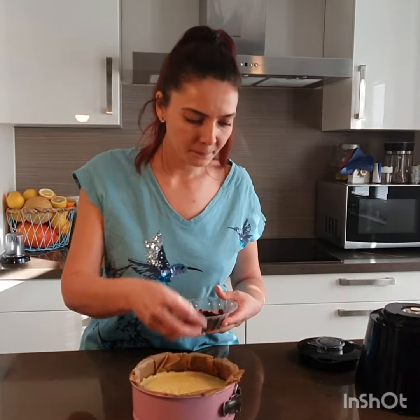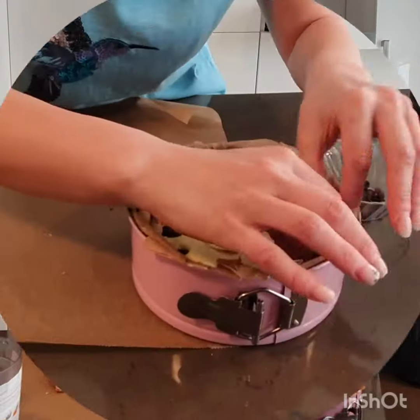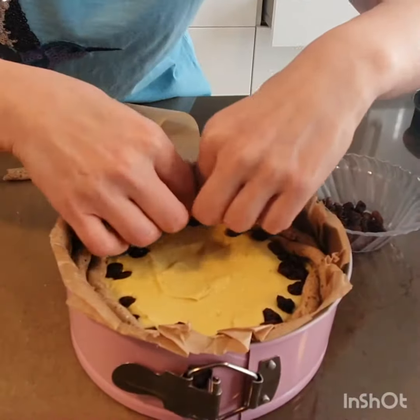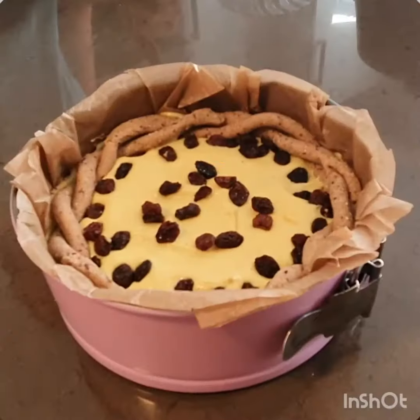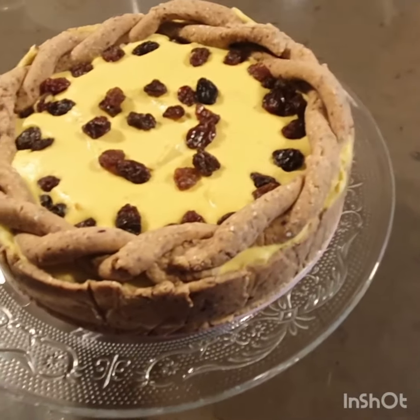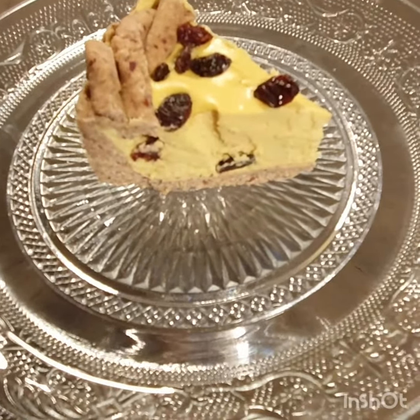Now I will add some raisins, and I will make a nice decoration for our cake. Once it's ready, you can put it in the freezer for 4 hours. And this is the final result.